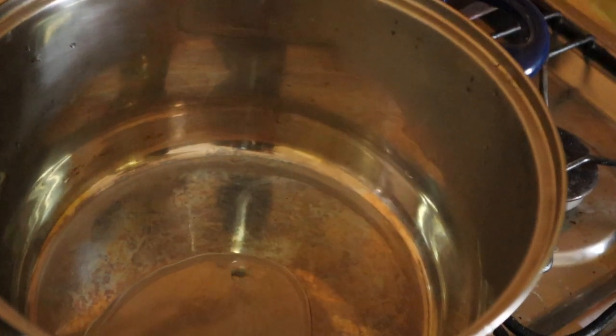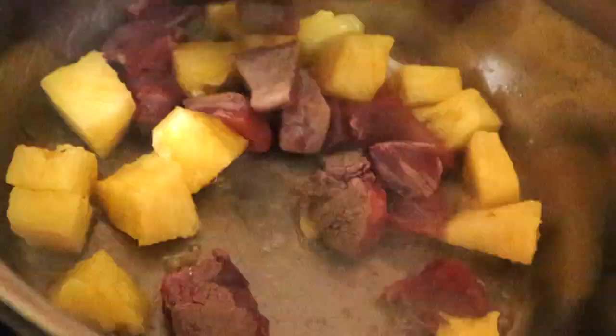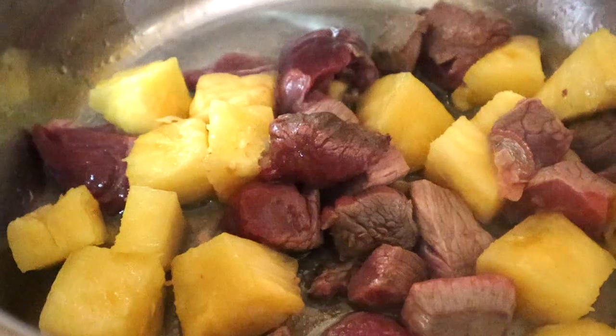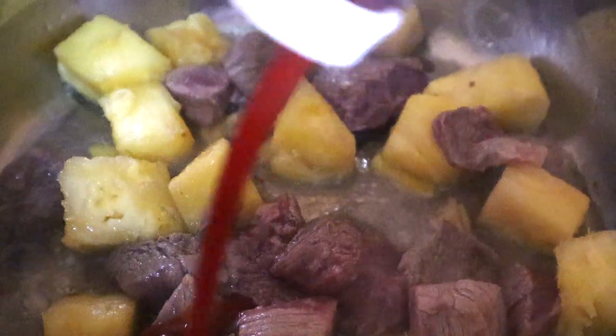First of all, oil in the pan on just medium heat. Once the oil is hot enough, put some meat in as well as some pineapple. My aunt said not to be scared — we need the flavor and the aroma. Pineapple has this unique aroma that I like. Once you see the meat started to cook, put in the ketchup — as much as you like, I put quite a lot.